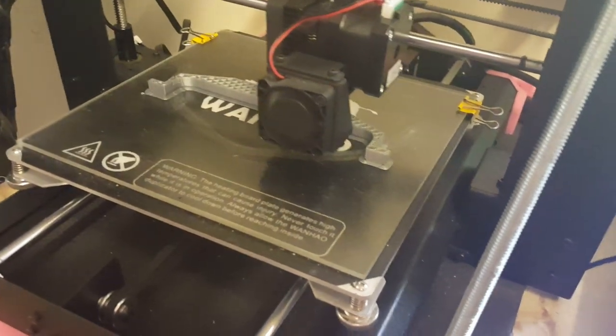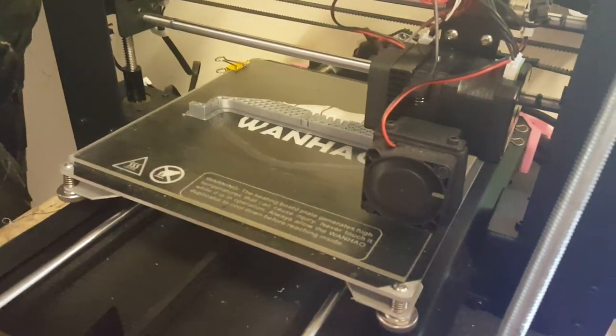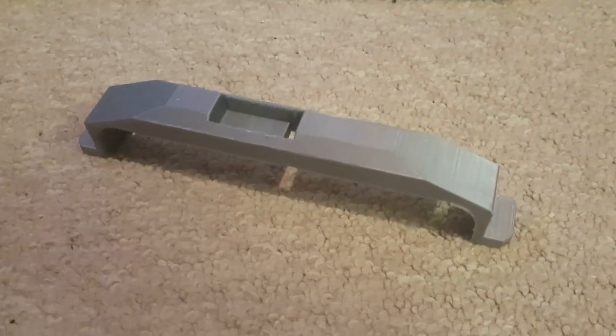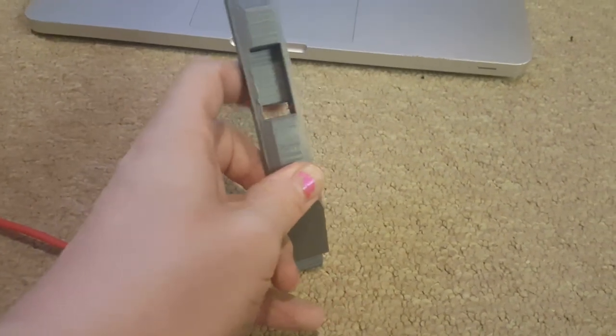The servo bracket is at 46%, so pretty much halfway done. And then we can start doing some tech fitting. The bracket's nearly finished. And here's the bracket — all finished, nicely printed. The servo hole is slightly further up than it needs to be because the servo is offset. I've got a little hole there to put the servo cable through and it can come out through the bottom.